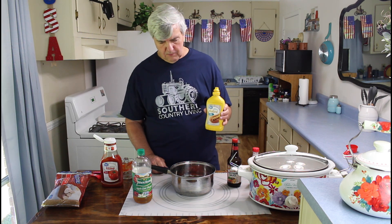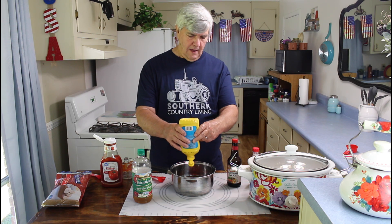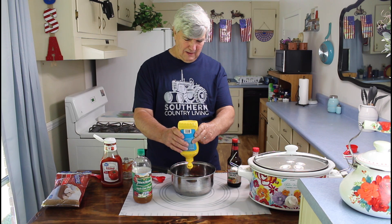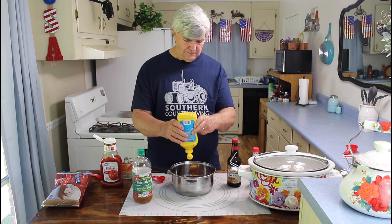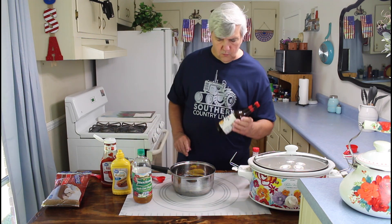On the mustard, I usually use two tablespoons for just a single mixture. You can measure it out or you can just squirt it in there. I pretty much know how much it takes. There's two tablespoons of mustard. Then on the Worcestershire sauce, I only put about one tablespoon of Worcestershire sauce.